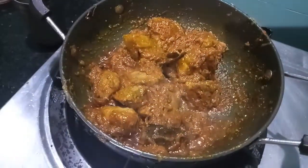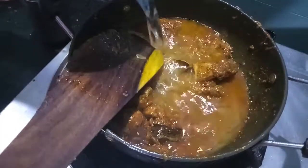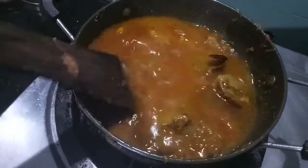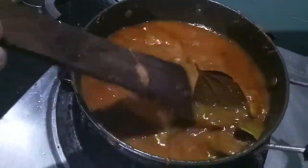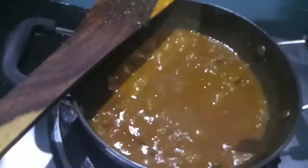As you can see the oil has separated from the gravy. Now to this I add one and a half cups of water and we'll let it cook. Now to this I add the tomatoes.